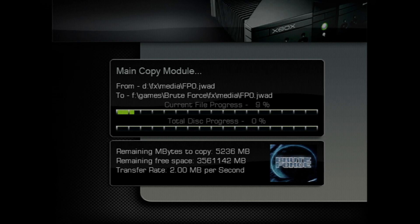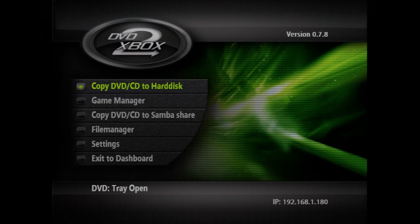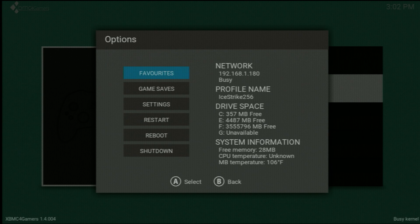I'm going to do a normal backup on Brute Force here, since I already have ISO backups I'll use for my examples — and they take forever, so I don't want to do another one right now. Once the copying has completed — Brute Force took me about 17 minutes — you can back up more games if desired, or if you're ready to copy them to your computer, just exit to your dashboard. Back on your dashboard, make sure your Xbox is connected to your home network and note the IP address.